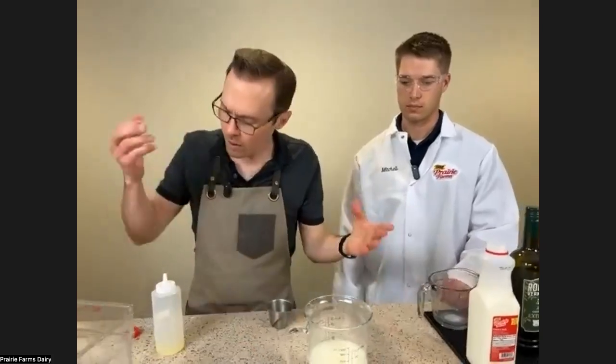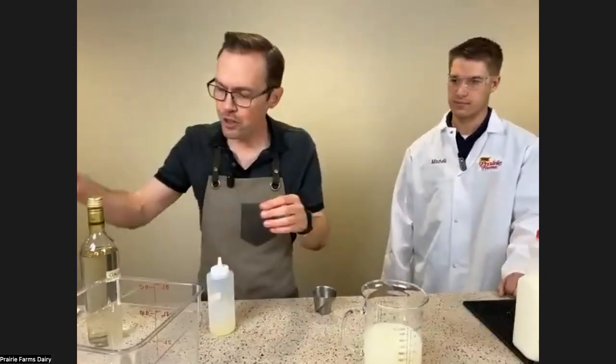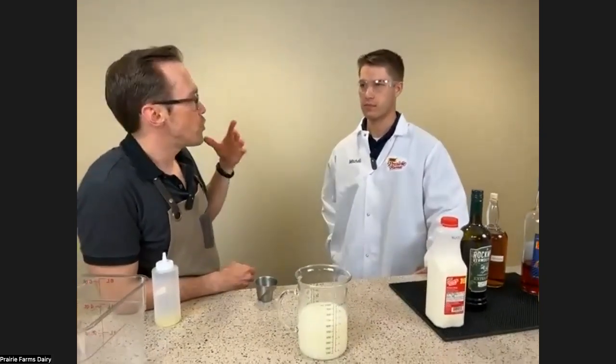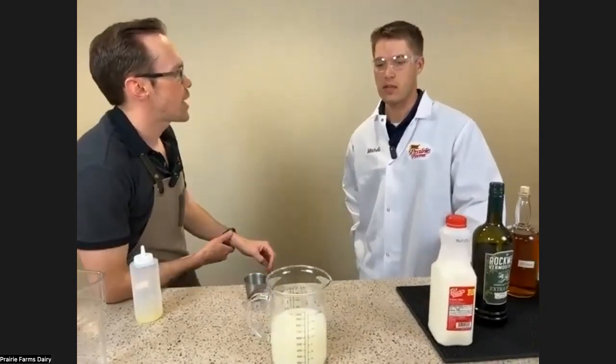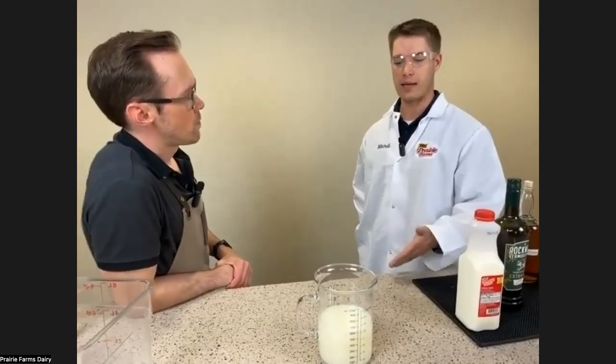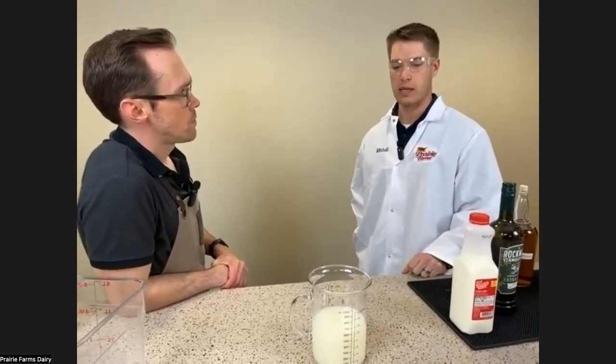I'm going to let this sit right here. Mitchell, is there anything you'd like to say to start us off? Milk washing was a new concept to me. I've been in the dairy business for about six years total and I'd never heard of milk washing. I enjoy a cocktail and mixology a little bit, so when Chris reached out I was happy to help. The thing to know is: if you add acid to dairy and get that pH low enough, it reaches what's called the isoelectric point.